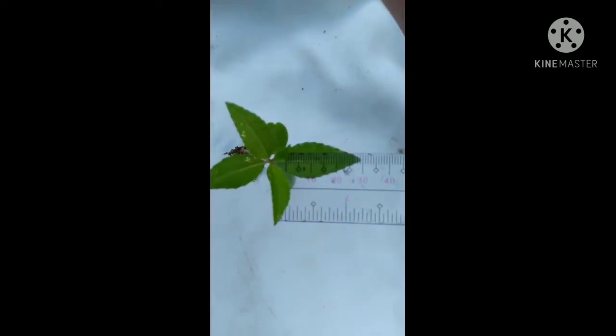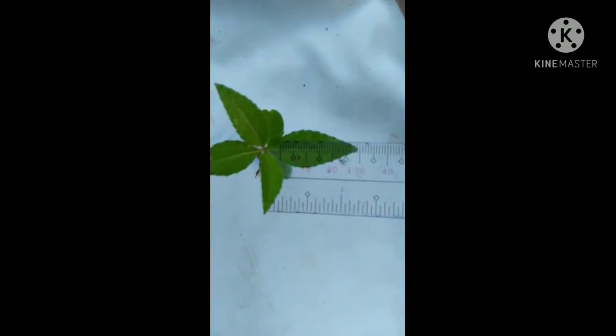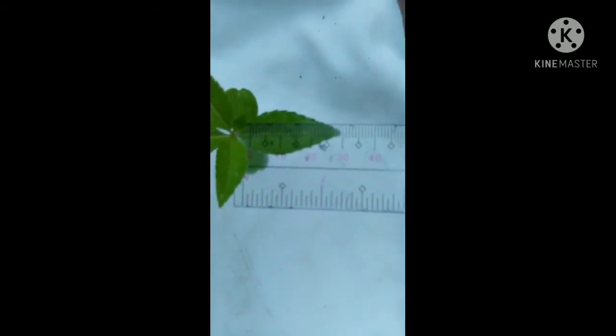And lastly, the measure of its leaf is 30 cm. So that's it for this week — see you again next week, bye!